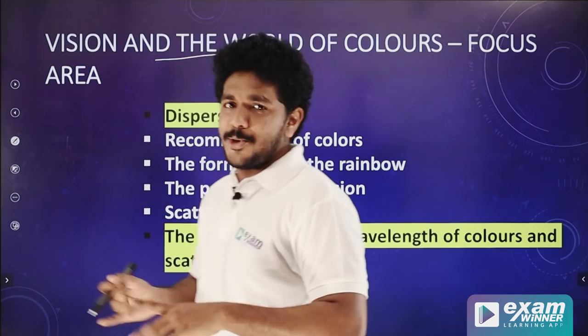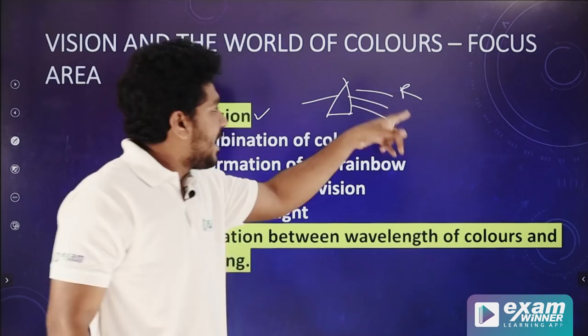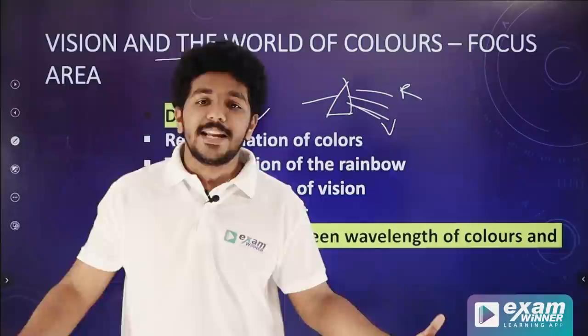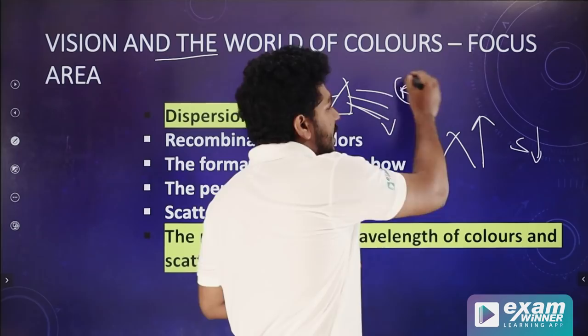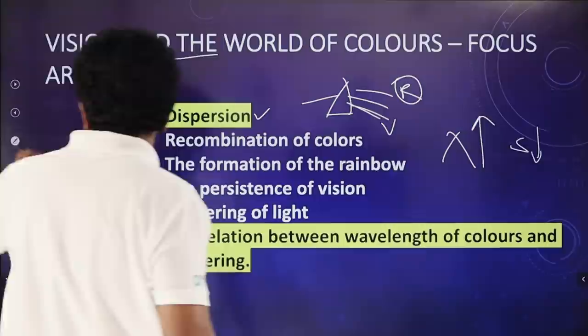Next is the world of colors. If you have an eye defect, you will study it. We also cover dispersion of light. In dispersion, red has a large wavelength and small deviation; violet has a small wavelength and large deviation. There is also scattering — wavelength, colors, and scattering. Red has a large wavelength so small scattering; blue and violet have small wavelengths so large scattering. This explains why the sky is blue and the sunset is red.